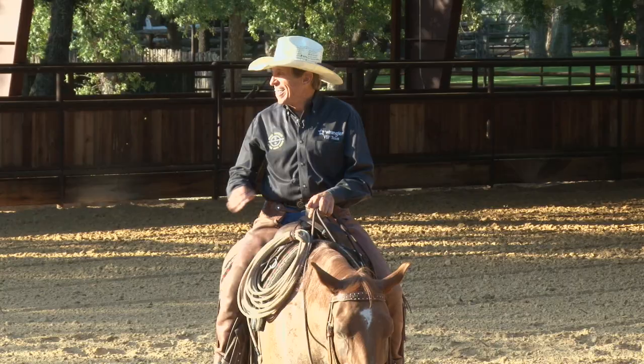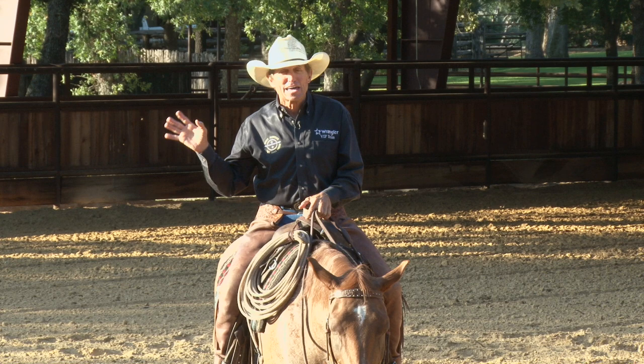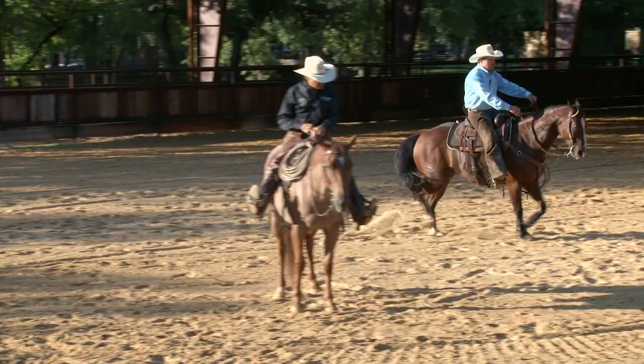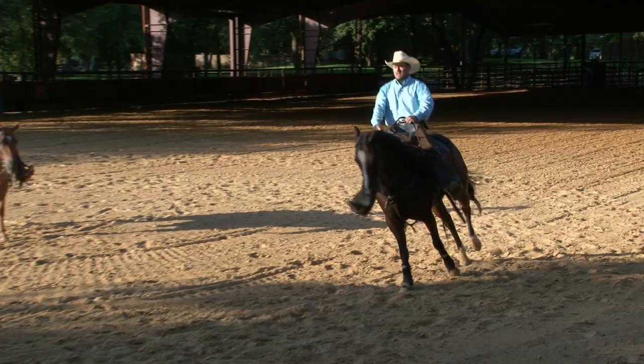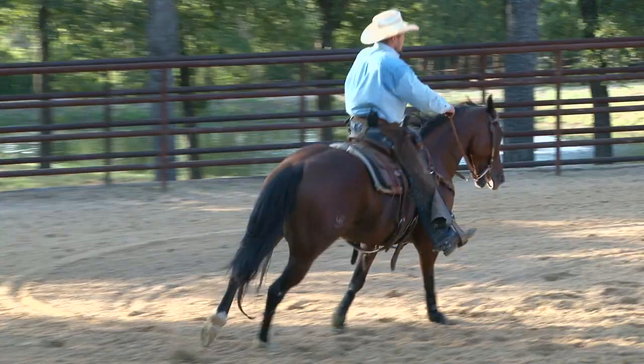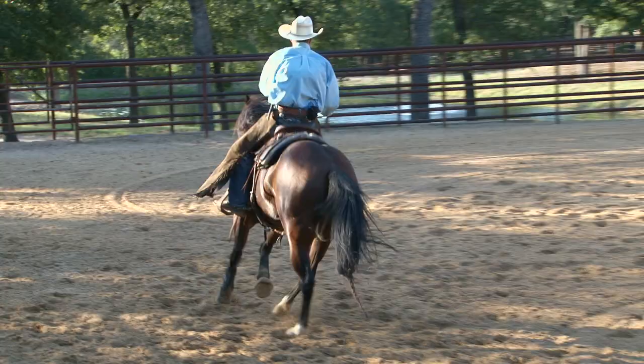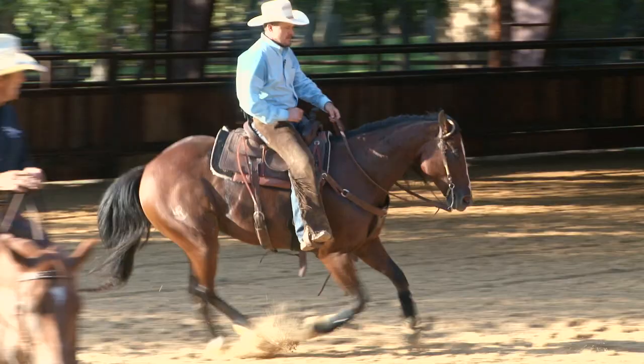Another one I see is people getting their feet way out in front of them. That can trouble your horse — it's a brace, and it makes you real stiff in the saddle. You've got to have a bend in your knees. I like that straight line from heel, hip, shoulder to ear. Now let's see Greg ride correctly.